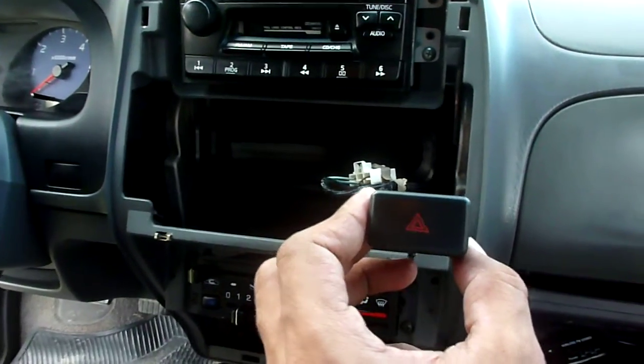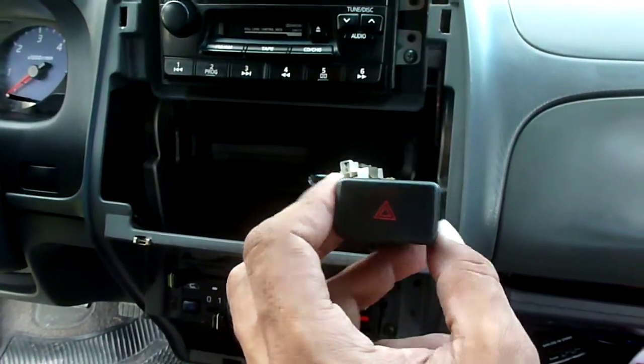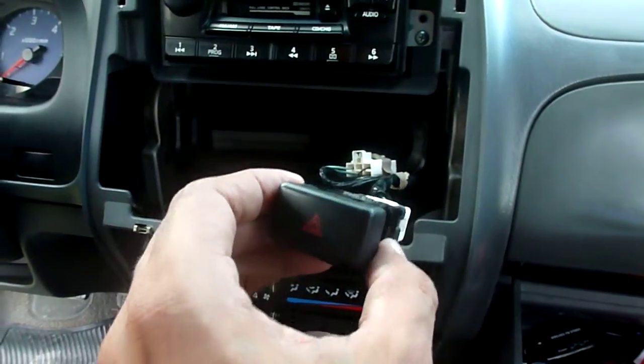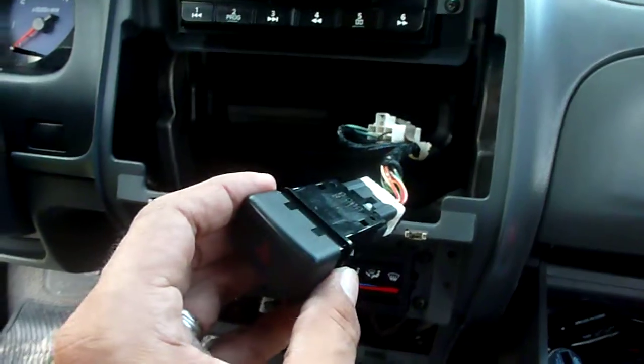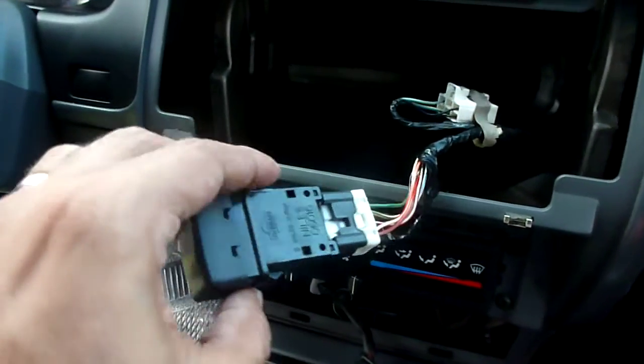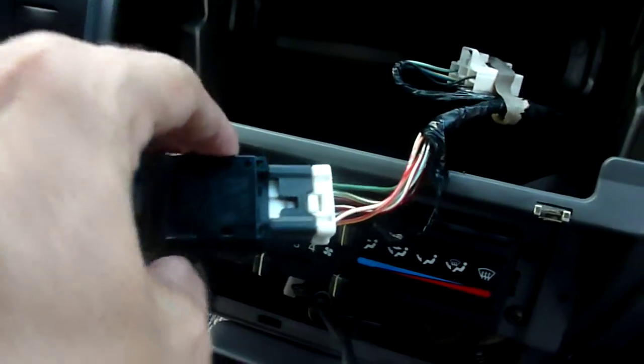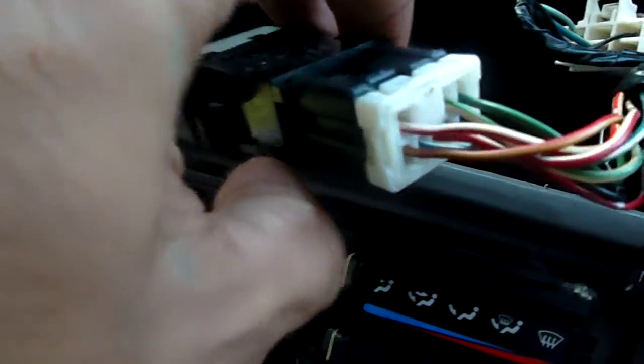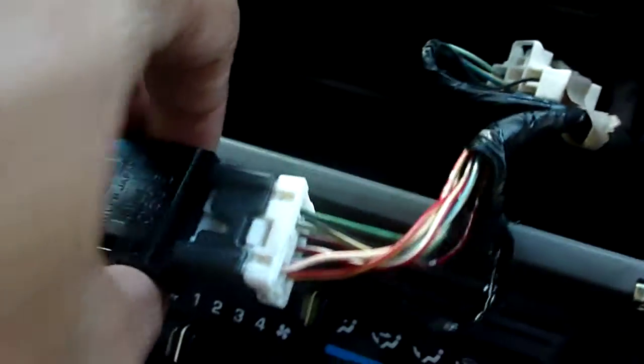Here you have the hazard switch for a Nissan Frontier 2003 diesel manual transmission. This is the switch, and this shows the order of the cables according to color.